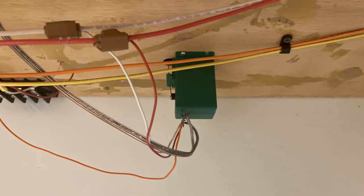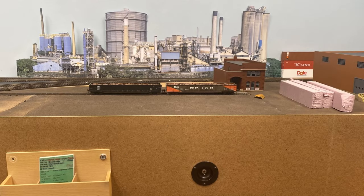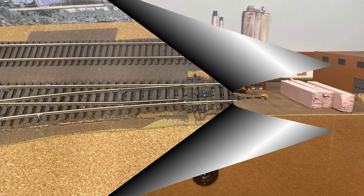That said, we recently converted one turnout on the layout to use a Tortoise slow motion switch machine. This turnout is behind the Cambridge Iron and Metal area on the layout, and once scenery is in place, it was going to get much more difficult to throw that turnout by hand without potentially disrupting and damaging the scenery. Meanwhile, Charlie from ProTech contacted me about his line of signals. We spoke, and I was interested in what he had to offer, so I agreed to do a review. I wasn't about to dive headlong into occupancy detection or anything like that, so I decided to tie it to the Tortoise switch machine.